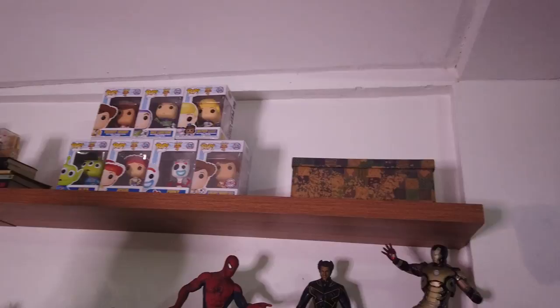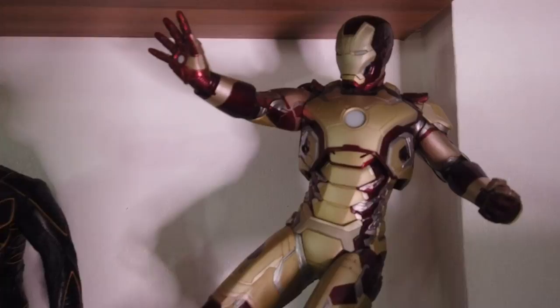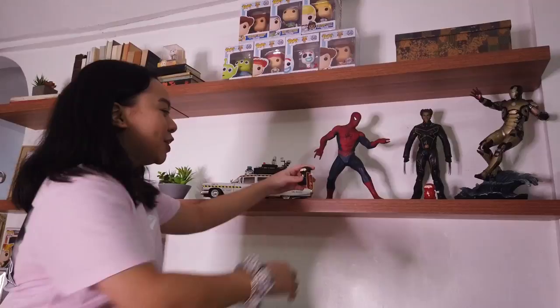On the next shelf, we have a few collectibles from my dad — action figures. We have Iron Man, Wolverine, and Spider-Man — Tobey Maguire. And then we have these two ninjas that are from Japan.